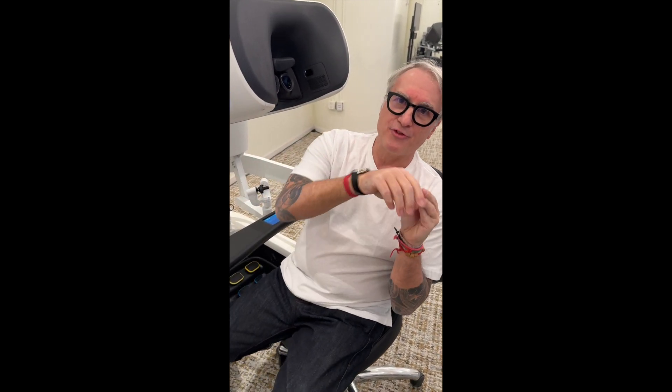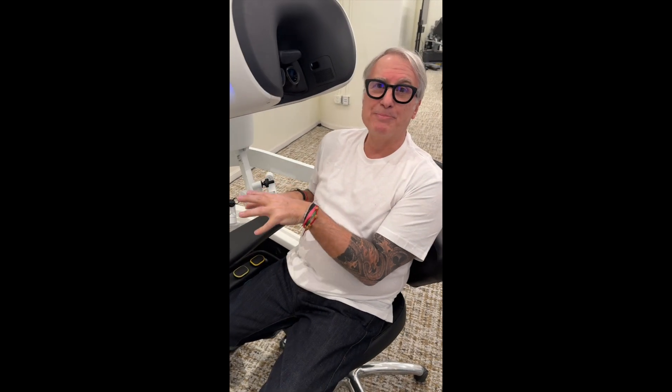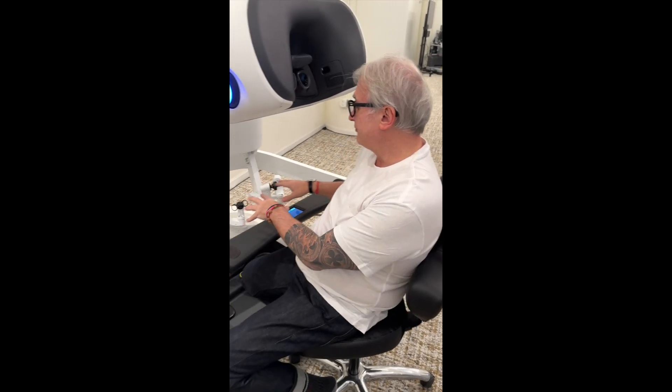These are just a few of the things, but I wanted to show you — this is geared towards my colleague physicians, but also patients — the advantage of this type of device. This is not just a technical tool, it's also an AI tool, a robot, a computer that collects data. And at this point, we can bring it to the next level, and nobody can complain about robots anymore.